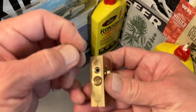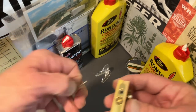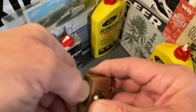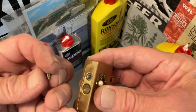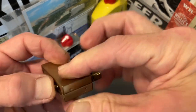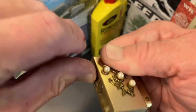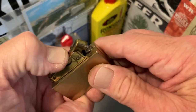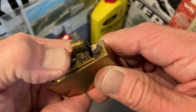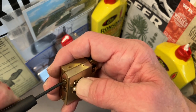Grab a flint here, get it down the tube. And the flint spring that we are using as a replacement, along with the flint spring screw — it is original to the lighter. Once we've got that tightened down just a little bit, go ahead and strike it a few times to get the flint grooved in the proper direction, then we can go ahead and tighten that down.